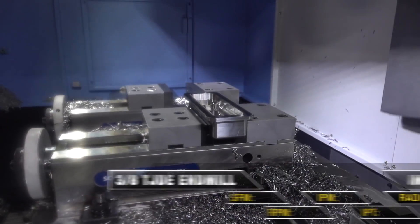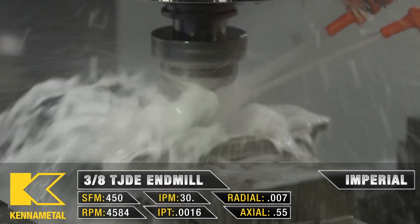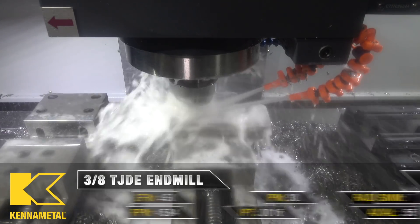My next tool is going to be our 3.8 TJDE finisher. That's going to be going into our upper pockets and those lower pockets to finish up what our rougher left.